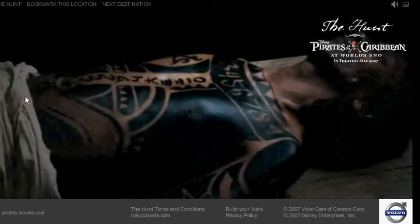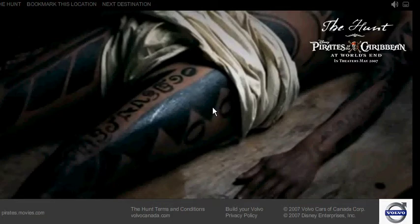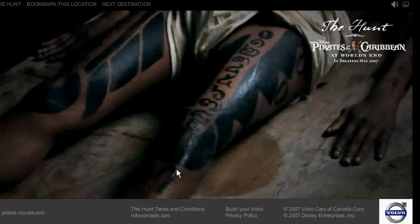Just below his belly button, there's a Japanese 8. On the left leg, there's a double 0. And we have a 7 below the kneecap.